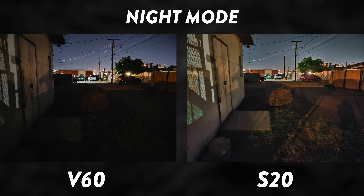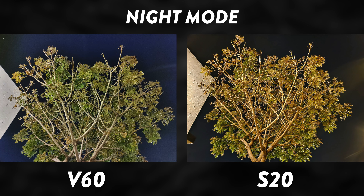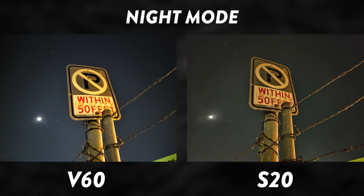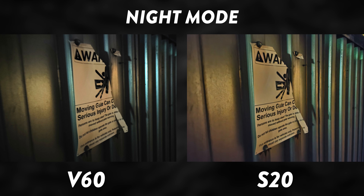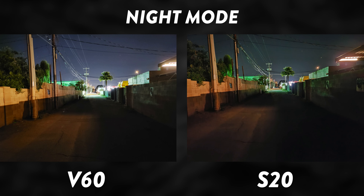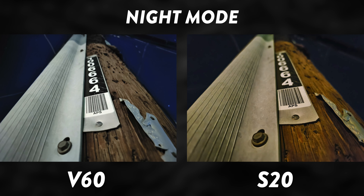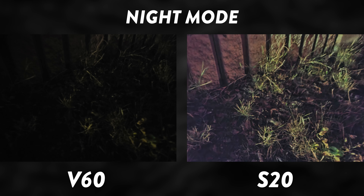You can see the image quality between both cameras in a very low-light situation. For the night shot photos, I have to give the win to the V60 on a lot of these — maybe not always for clarity, but definitely for color temperature. The S20 Ultra looks like it has an orange filter on many of the photos. That said, the S20 Ultra does perform significantly better in extremely dark situations. It's kind of a toss-up, but I do prefer the colors on the V60.